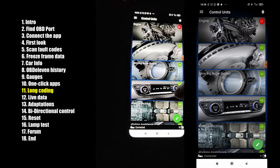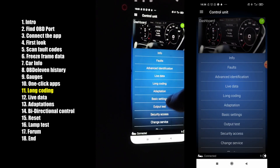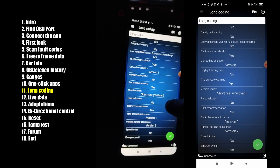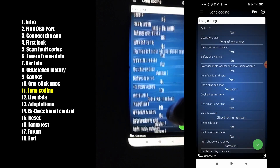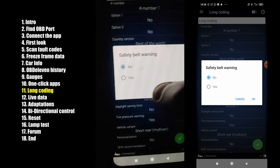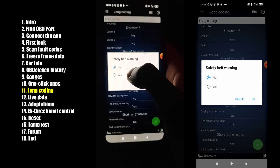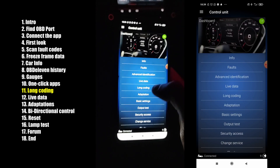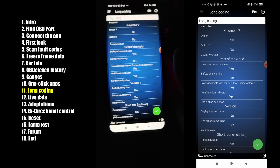Go to Car, then Control Units. Let's pick Dashboard. You can also do the coding yourself with long coding. For example, you can turn off the seatbelt warning — there's also a one-click app for this, but if you don't have the ultimate plan you can save credits by doing it from long coding. I also recommend that when you do long coding, do a screenshot so if you mess something up, you can go back.